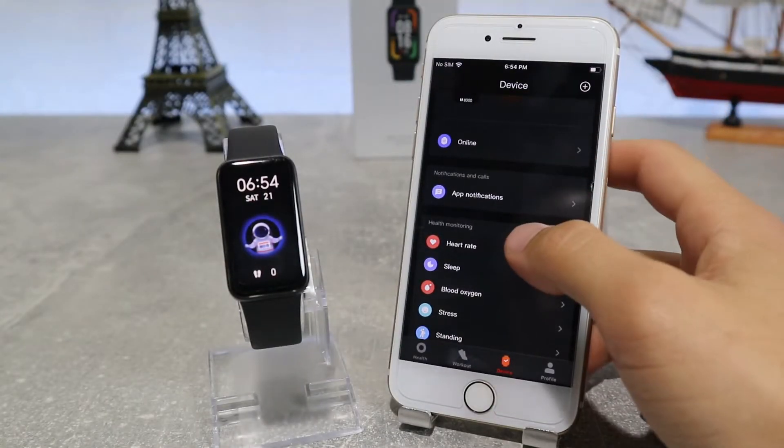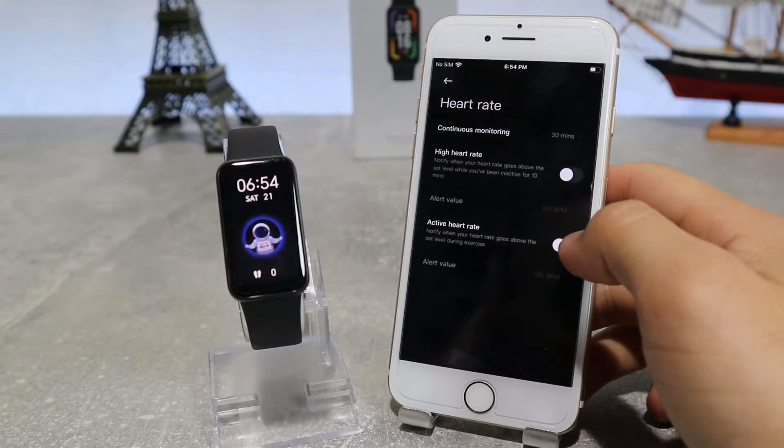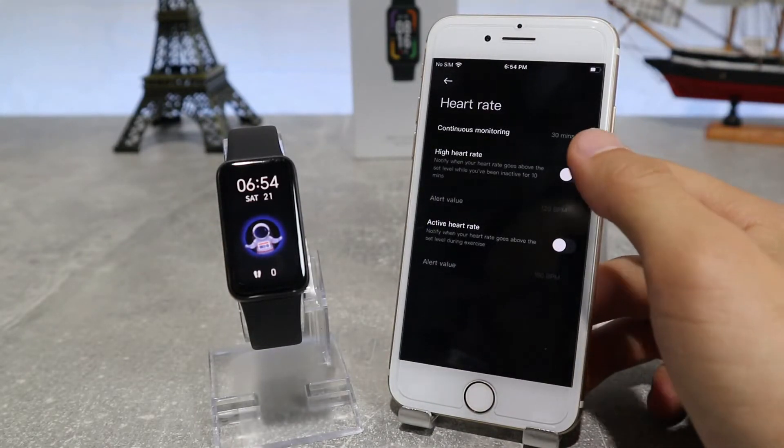Next are health monitoring options, like heart rate where we can choose if we want to have continuous heart rate monitoring. We can also turn on and off resting heart rate and active heart rate.